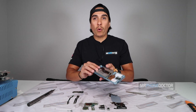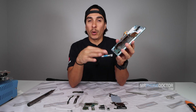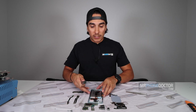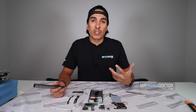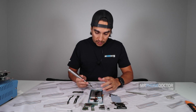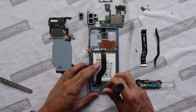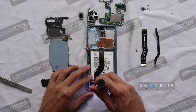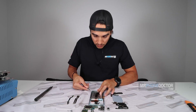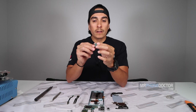And then we have the charging port. The good thing about these is they're actually replaceable. If you break the Type-C charger, you can remove this and put a new one in. On the S10s, the charging port is actually built into the logic board, so unless you're a master solderer you'd have to solder that piece off and re-solder another Type-C connection. We don't do much soldering here — mainly hardware and screens. On the S20 Plus, no problem — we can definitely repair this one.